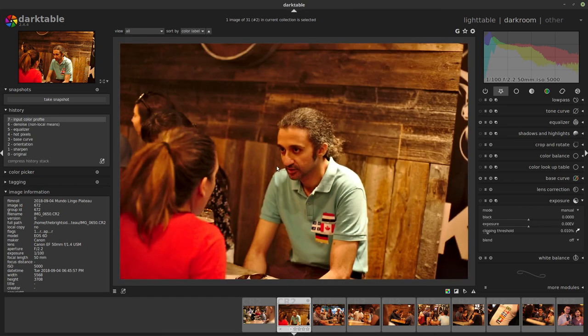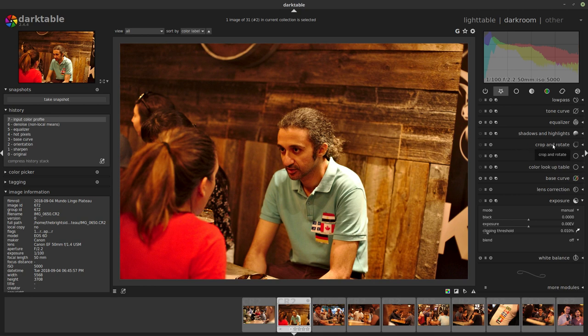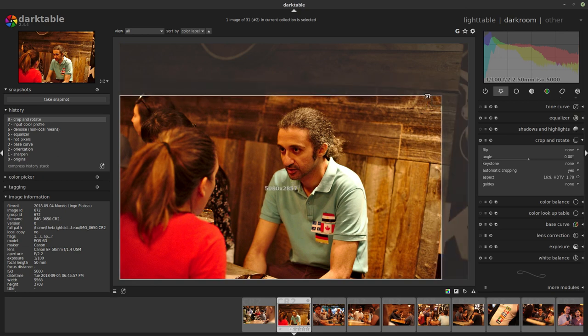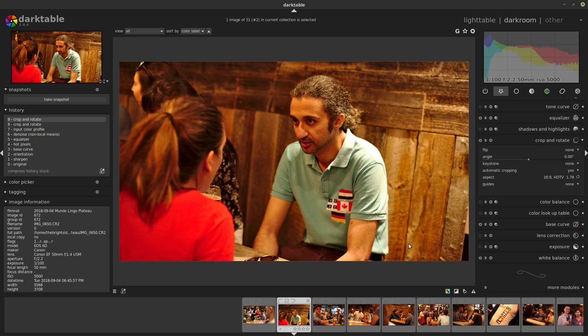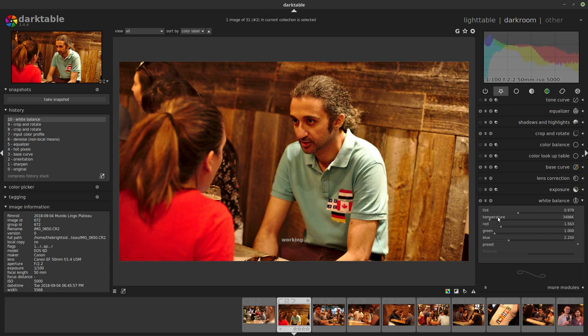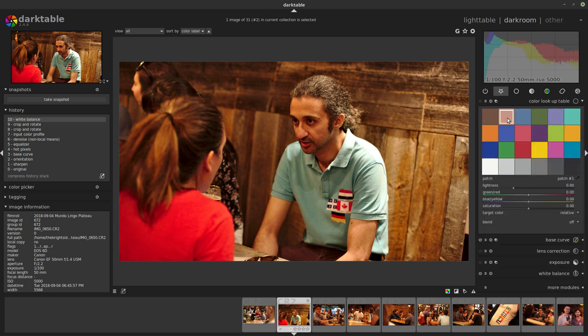We have this young guy talking to this girl — we go to crop and rotate, bring this down a little. Then looking at white balance temperature, bring it down a little. And with the color lookup table, I can brighten his face just a little. Yeah, I think that's just about fine.